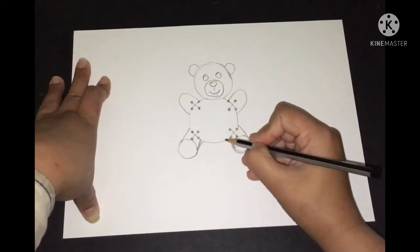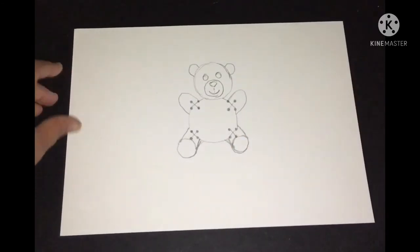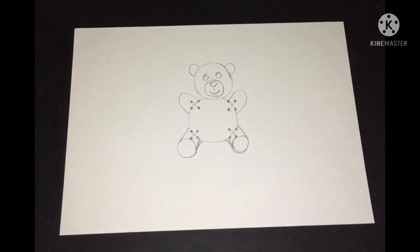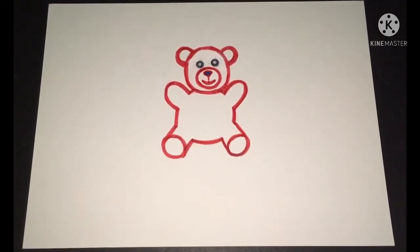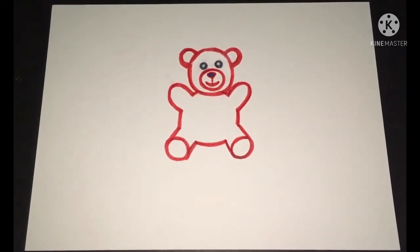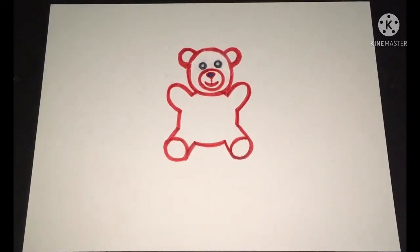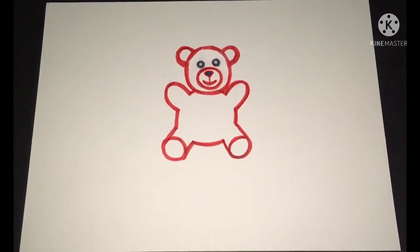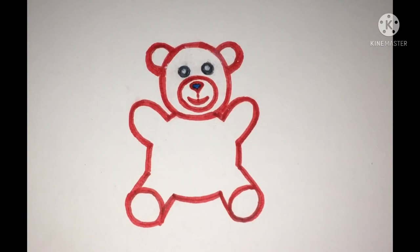I can now make the final version of the teddy — I'll draw the outline and show you how it looks. As you can see, I have removed the extra lines, erased them, and drawn the required outlines of the teddy bear with a red outline. Now I will give some more details and then finally color it.